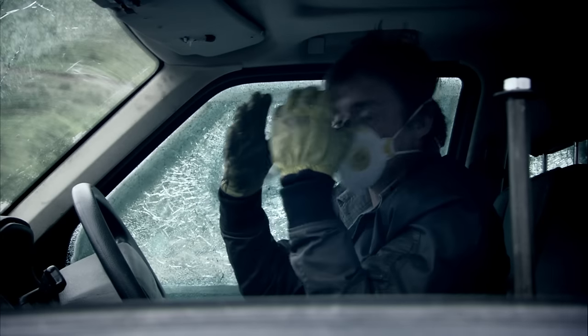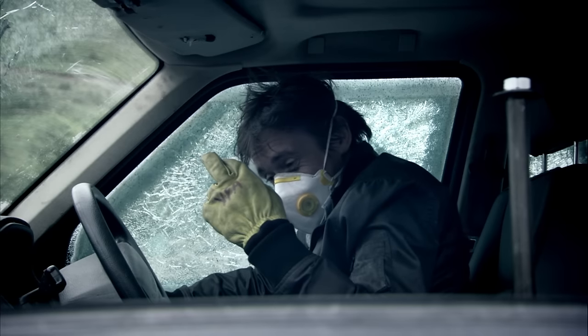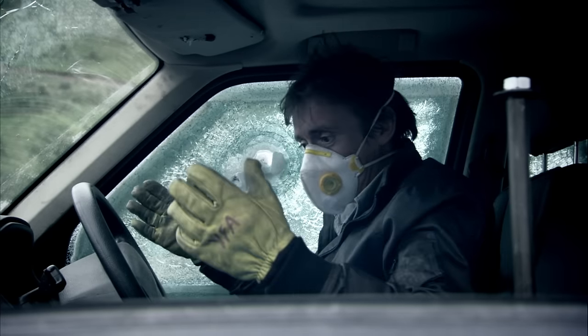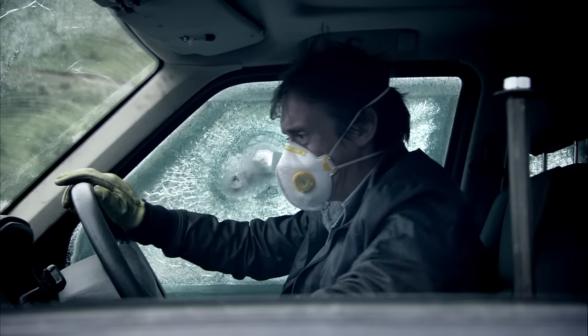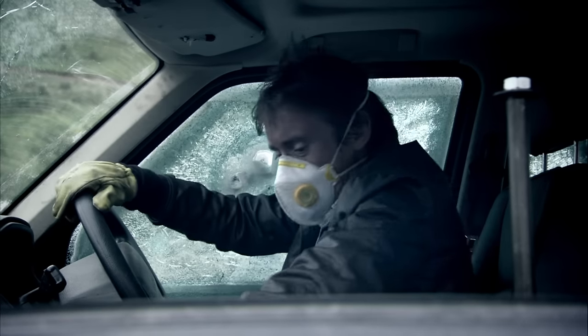And some big gloves as well. And the windscreen wipers — this is very James Bond indeed. I don't know what that beep is. Oh, I've got a bulb failure. Never mind, let's go home.